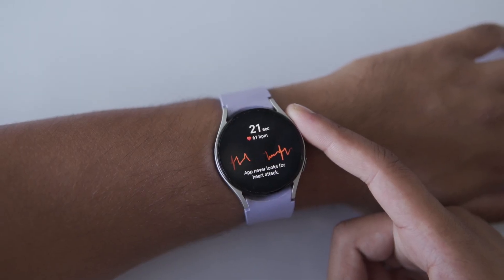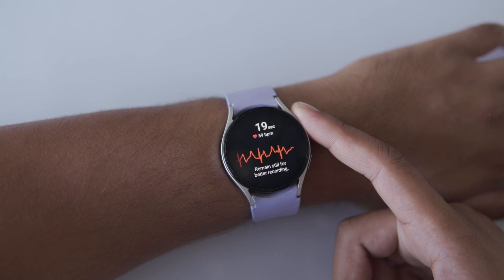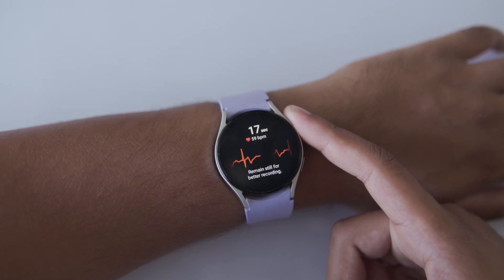Imagine having a personal heart monitor right on your wrist, giving you real-time insights into your health. I'm talking about the ECG feature on the Samsung Galaxy Watch. In today's video, I'll quickly show you how you can use the ECG feature on your Galaxy Watch.